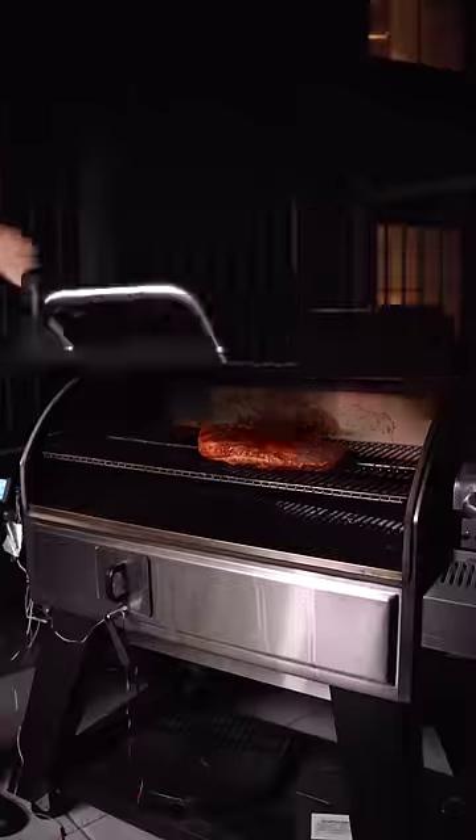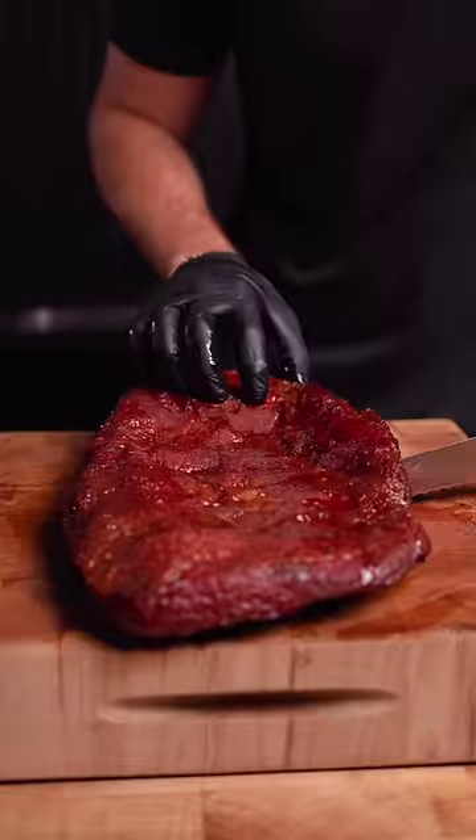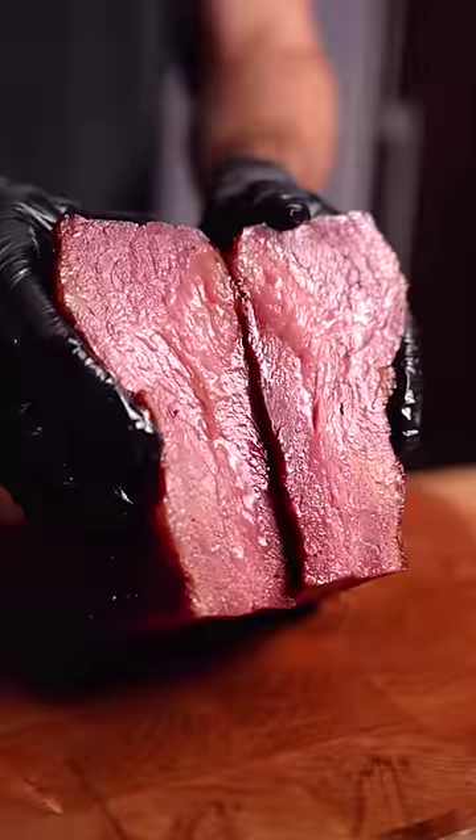We're smoking over applewood, low and slow, at which point it was really looking like bacon, with that distinctive red color we expect with cured meats. And I could tell it was still filled with moisture.